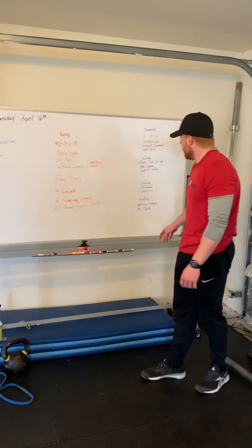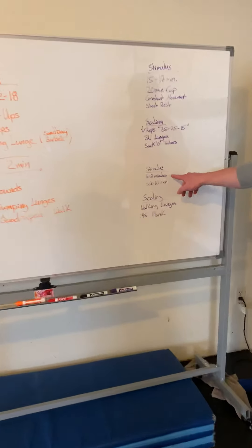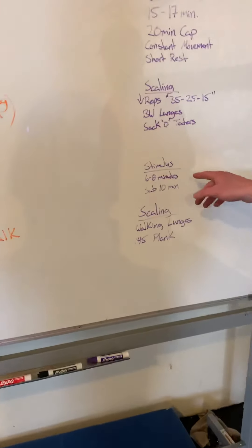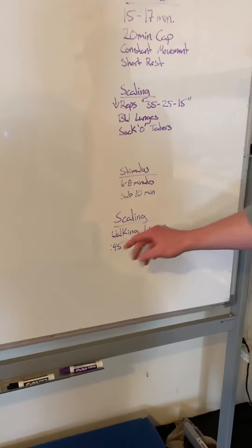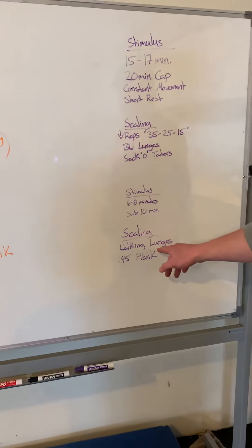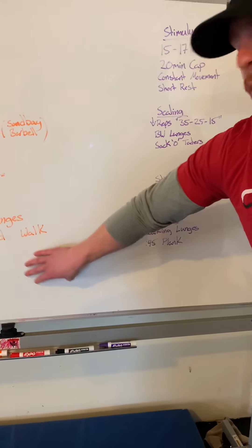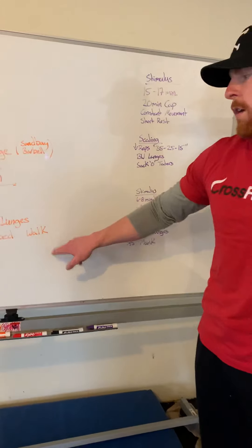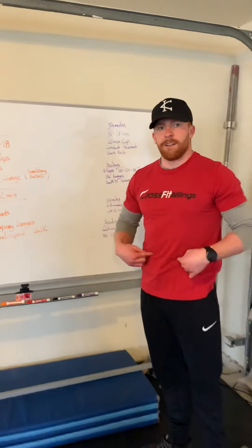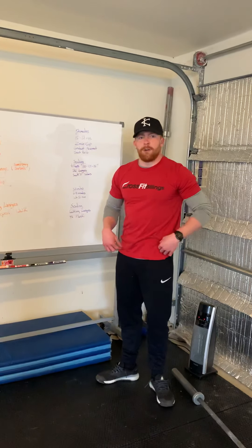Three rounds of that. Stimulus: sub 10 minutes — about six to eight minutes is a good marker. Scaling: if we can't do jumping lunges and our knees are bothering us, we can just do walking lunges. And if we're unable to get on all fours, we could just do a 45-second plank. The main goal is focusing on our core. Now go out there and give me your best shot!